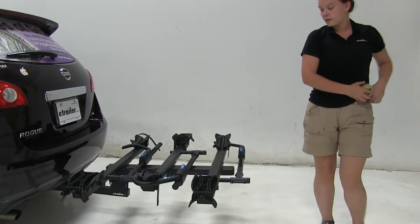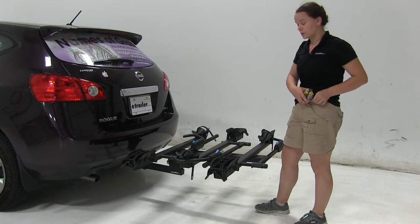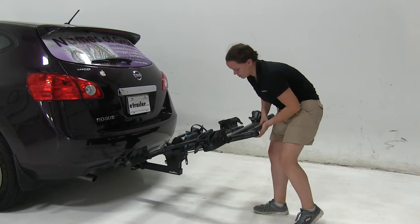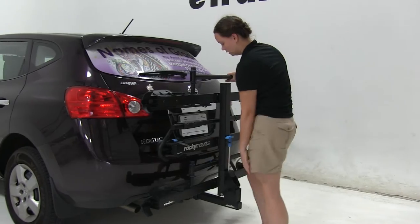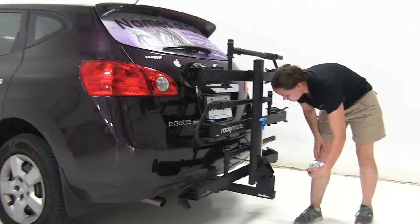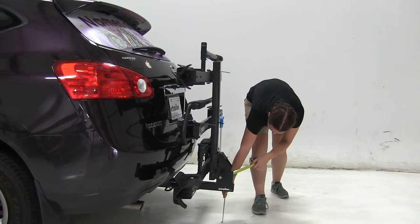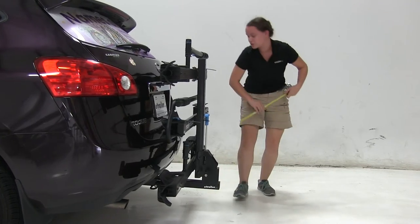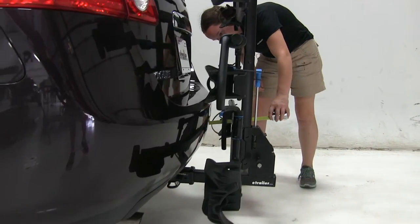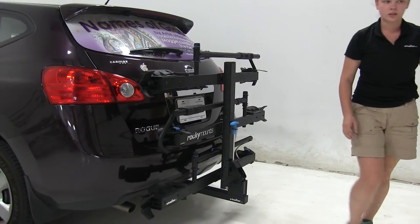Now we do have that other position to put our rack into - it's going to be our fold up position. Great for close quarter situations like parking whether that's in a garage or in a parking lot. Once again pulling on that handle and lifting up until it clicks. So now we're only adding about 12 and a half inches to our vehicle. Ground clearance of about 10 and a half inches and our closest point is going to be about two inches away at our ratchet hook there.